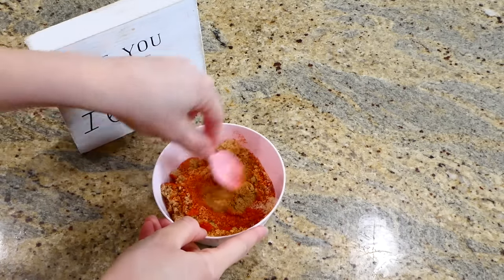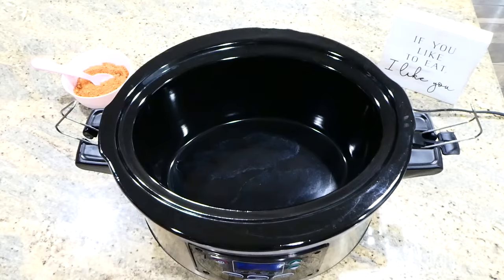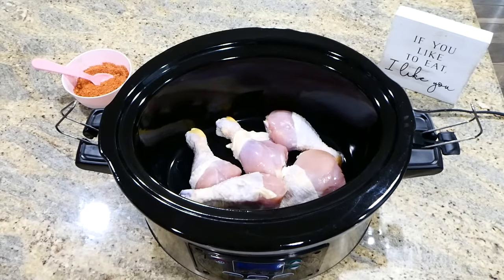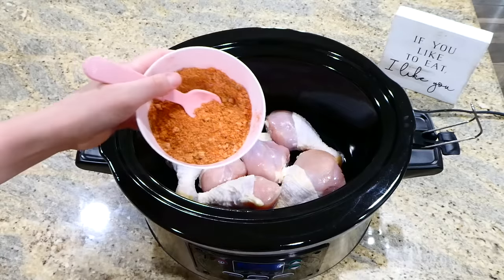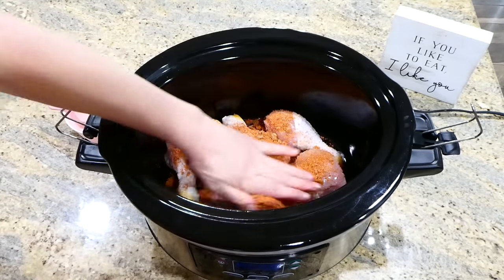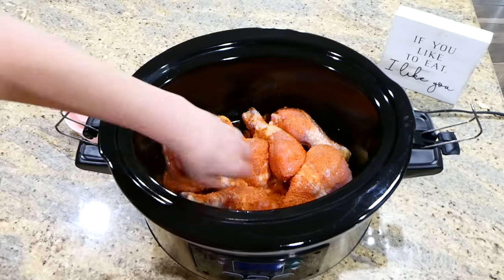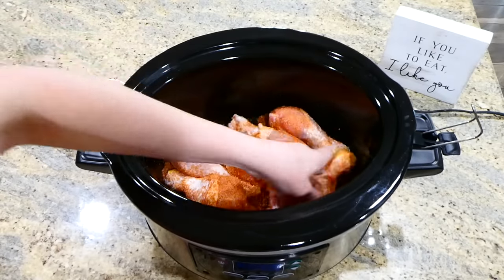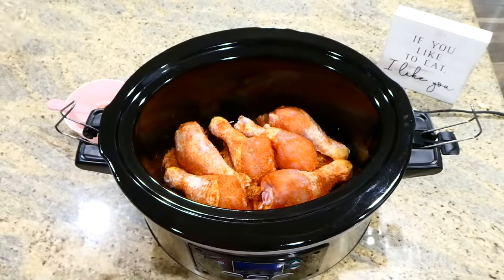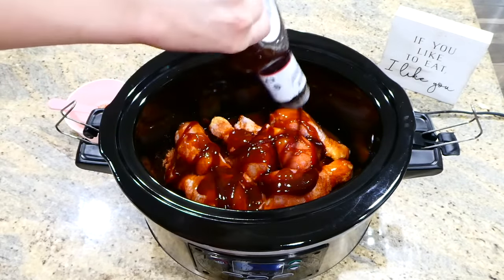Give this a really good stir. After adding my six drumsticks to the bottom of the slow cooker, I'm sprinkling the dry rub all over the top and rubbing it in with my hands — this gives the drumsticks so much great flavor. You can double or halve the amount of drumsticks depending on your preference. Now I'm drizzling one cup of barbecue sauce on top.